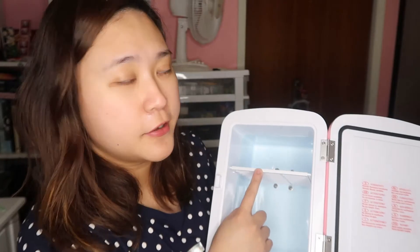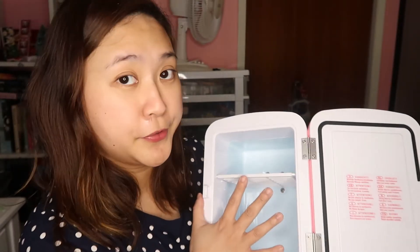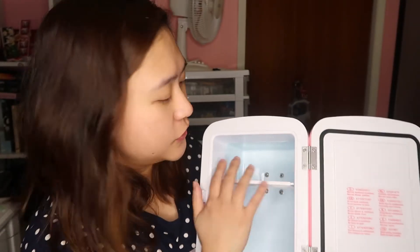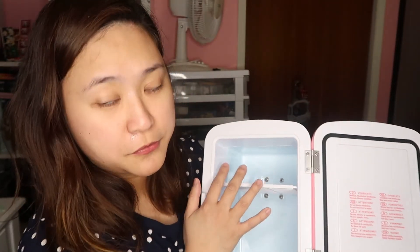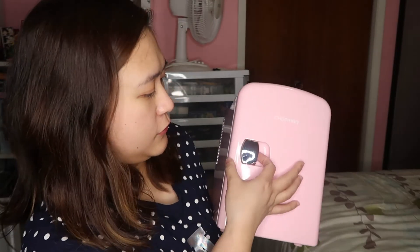I put it back. I have a divider in here, and I'm planning to put my lip masks on this side. I'll close it now — when you close it, you have to pull this part.